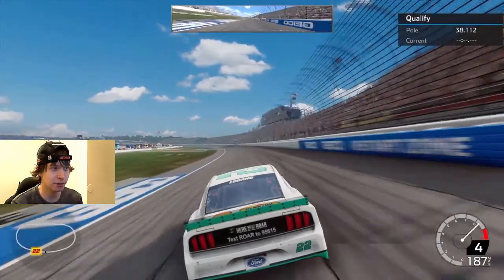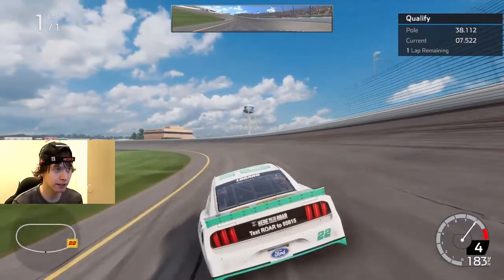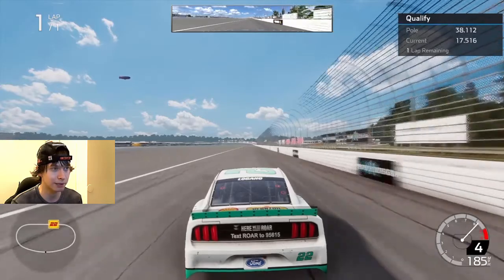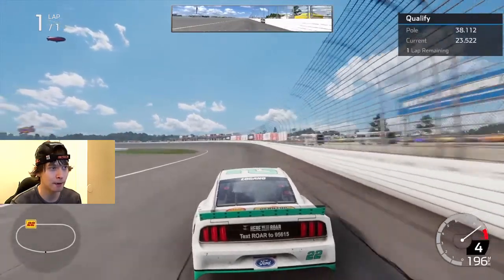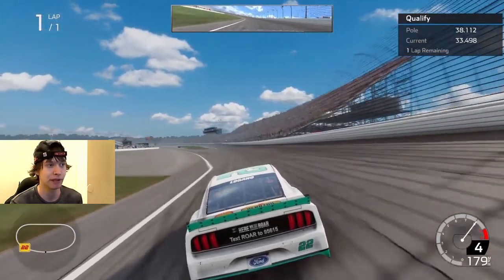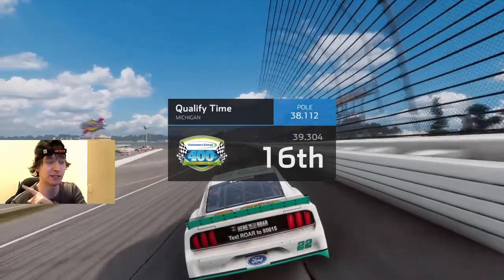We've got JC with the Tony Stewart hat. You don't know that because you can't see it, but you can't see the NASCAR logo on the back of it either. I'm not wearing my glasses — I'm trying to look as different and unrecognizable as possible. You wouldn't recognize me if you went to a NASCAR race and were a fan of JC1424. I had my hat on backwards and wasn't wearing my glasses. Unless you saw this video, so... shit.